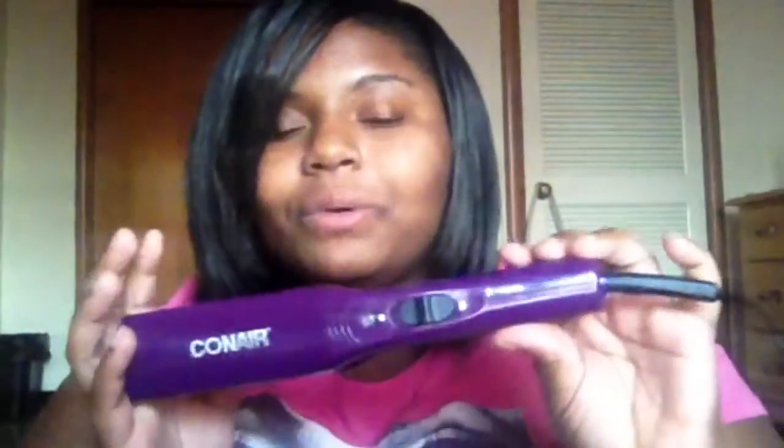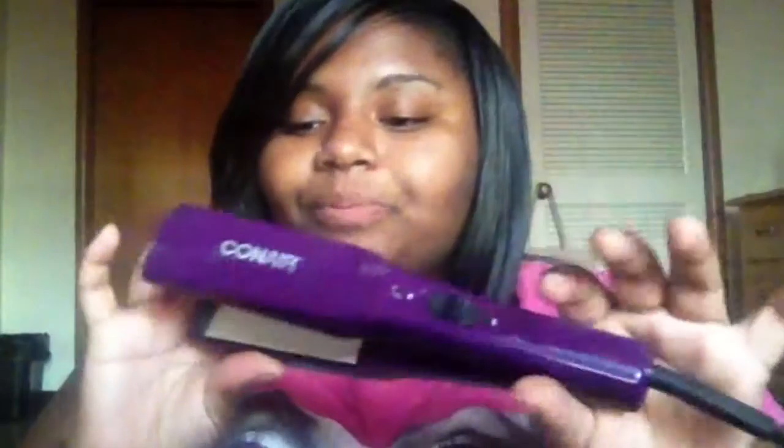I bought it at Dollar General and this is the only one I've seen with this particular color. I have never seen a Conair in Dollar General before, so I guess this is a new thing. Also, this does not have a swivel cord — I wish it did, but at this price point, swivel cords are more in the $25-and-up range.